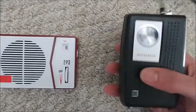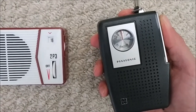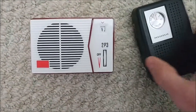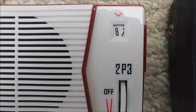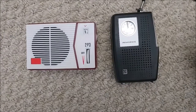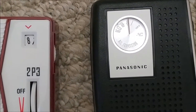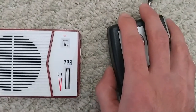Now we'll put both of them on 770. You can kind of hear how my phone interferes with both radios, but the alignment is pretty damn good. I'd say that's pretty good.